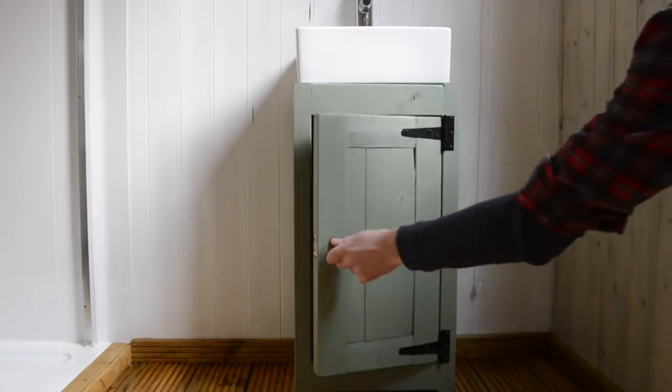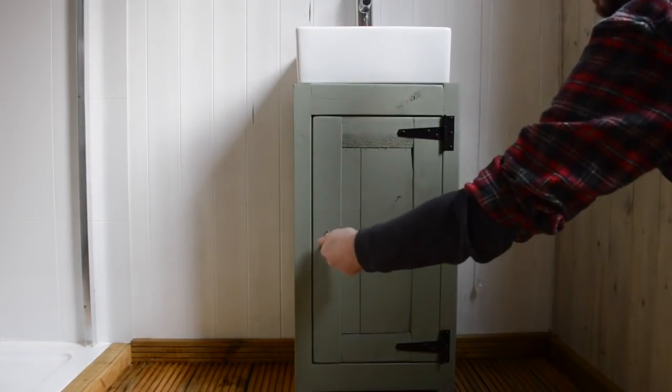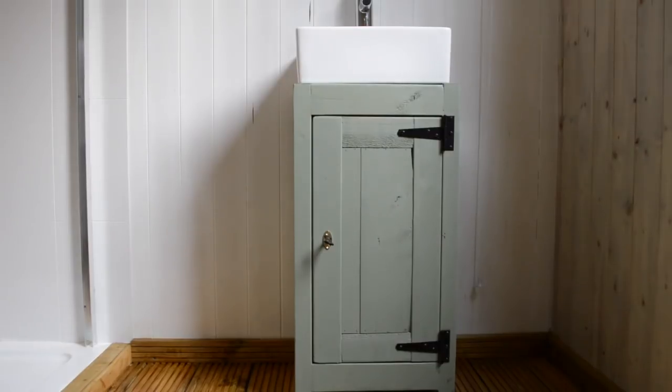With the hardware in place, that's them all done. Here you can see it in the hut with the water heater and the sink in place. Thanks for watching and please subscribe for more videos.